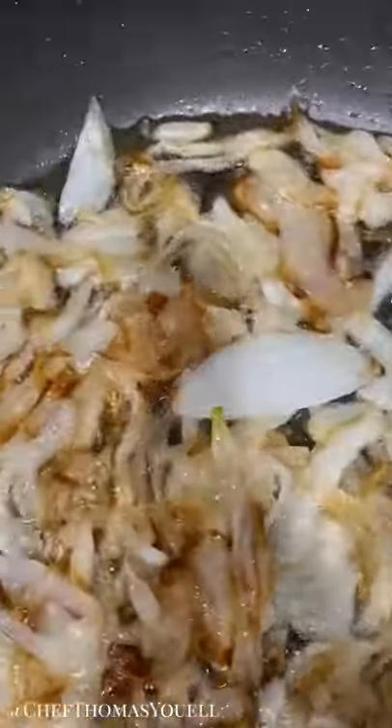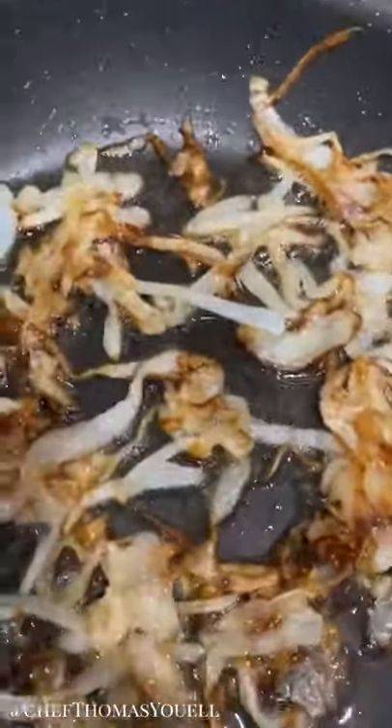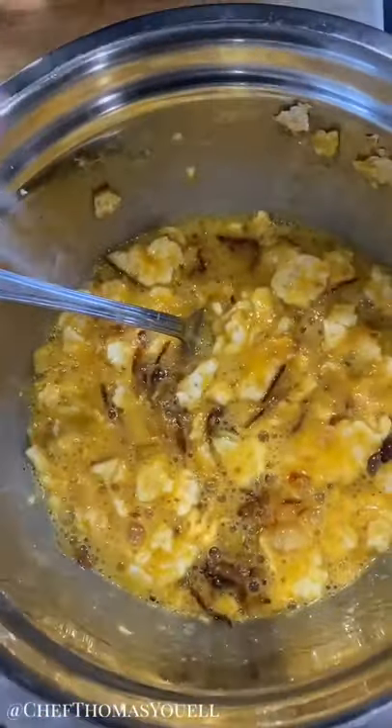The onions are caramelized nicely — they've cooked down gently. I'm going to add them to the eggs now, gently mixing them through to make sure they're not all clumped together, because as soon as they hit the cold the sugars are going to stick. Just use the fork to move them around at this stage.